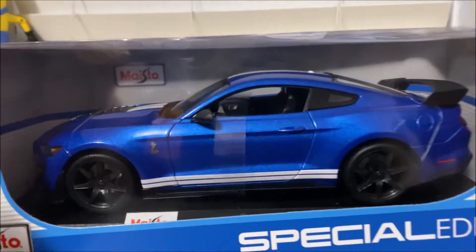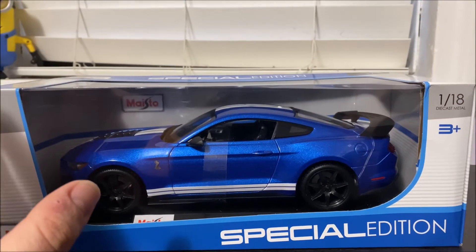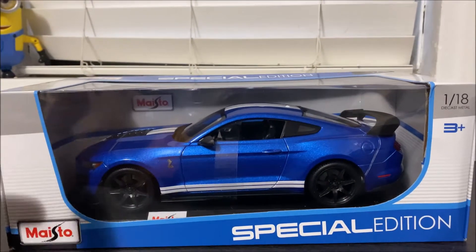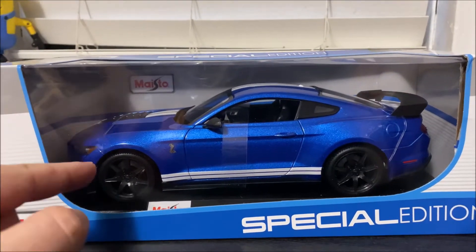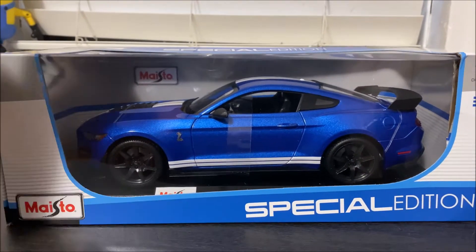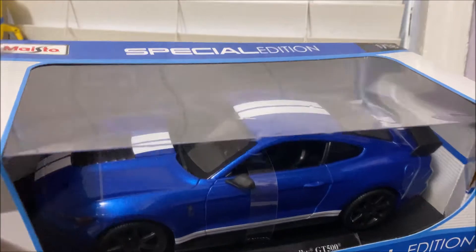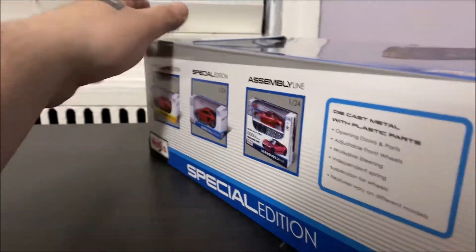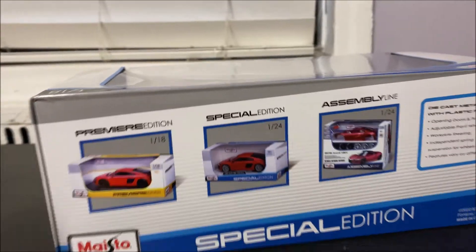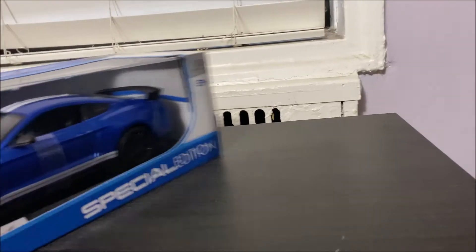This is the supercharged new Shelby, and this is actually my future ride — once I get rid of my Hellcat, I'm probably gonna jump in one of these babies. So as you can see, it's your typical 1:18 scale. They come in various colors; this is the blue one. I like the blue one — my favorite color is blue with white striping.